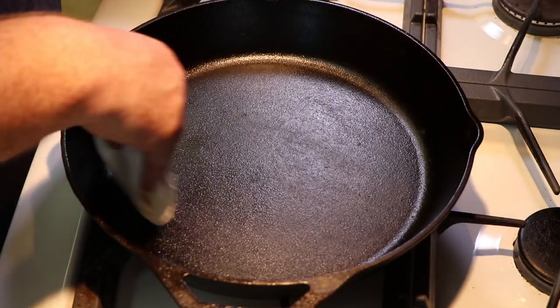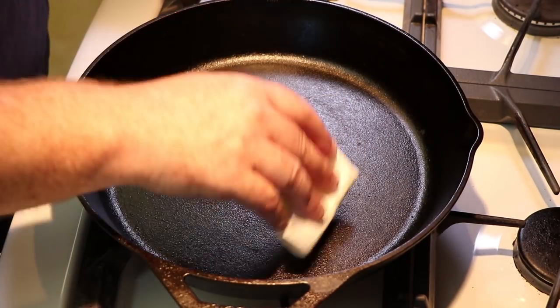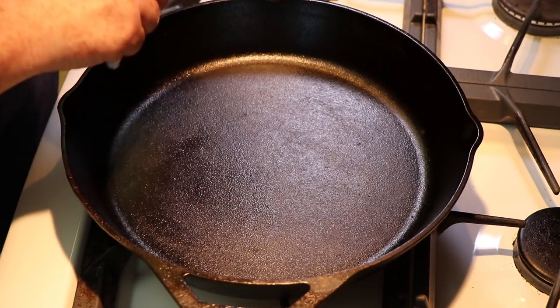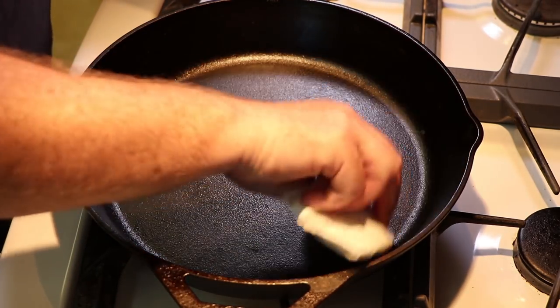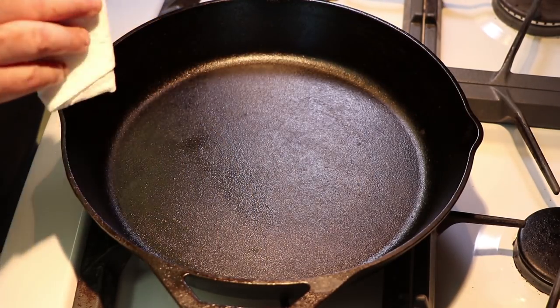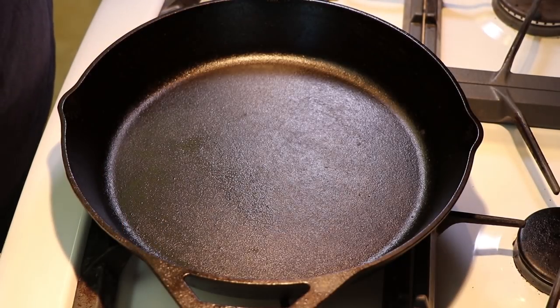If you want to get this down so clean that you can touch it with something pure white and nothing comes off, more power to you. I've been cooking with cast iron for a long time. I have never rusted one out, never had a problem with any of them. I've been doing it this way for years with this skillet, my Dutch oven, my smaller skillets. I haven't had any rust, and rust is the thing you're really trying to avoid.